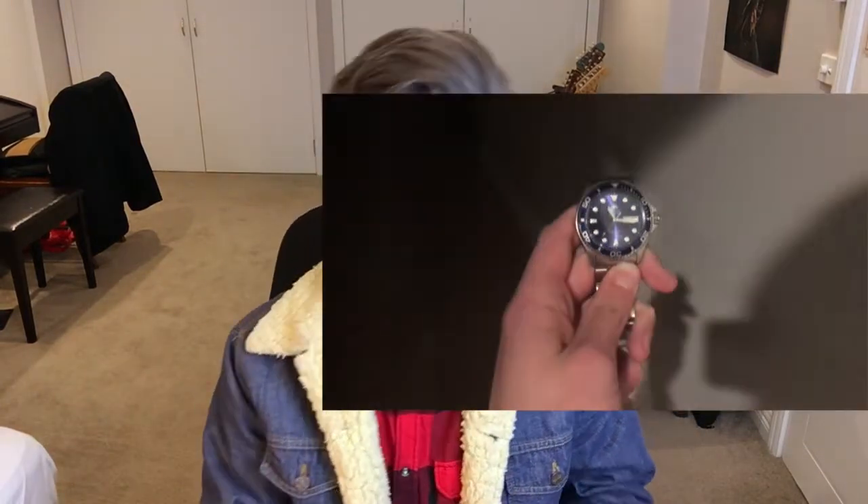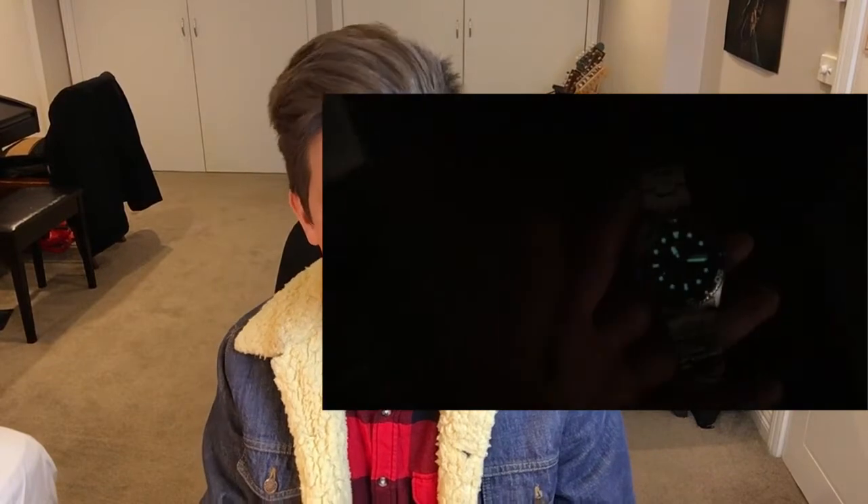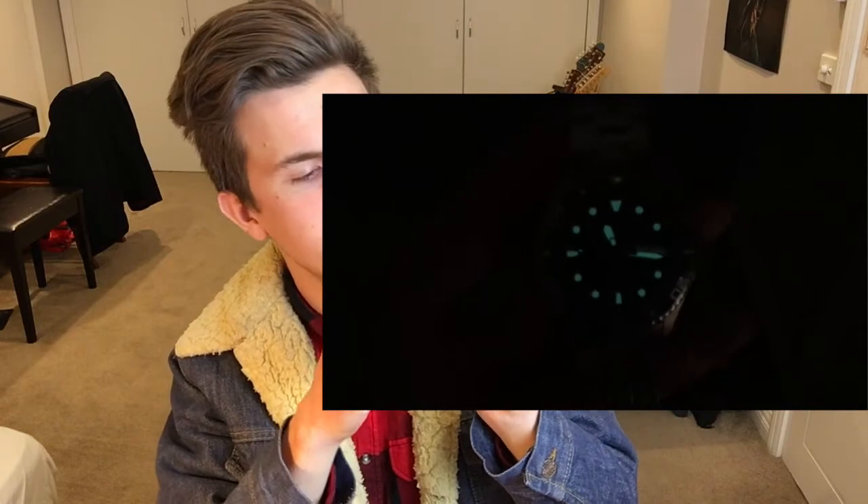The lume is actually really good, but it just doesn't last long at all. You won't get any effective loom after even 20 minutes, which is pretty poor. But if you're just going from a light to a dark room, it's actually really good — quite impressive. It's also got a little lume pip on the bezel dot. It is a dive watch, so the bezel is functional.